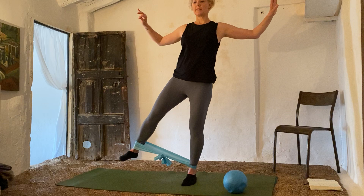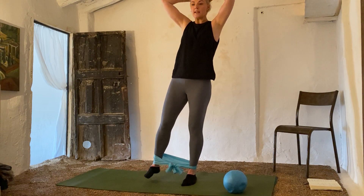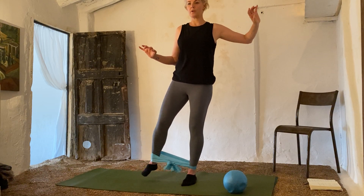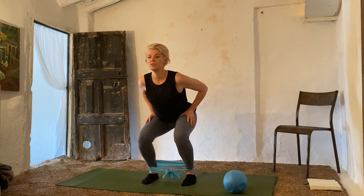Seven, eight, nine, ten. Last ten: ten, nine, eight, seven, six, five, four, three, two, one. Bend — change sides.